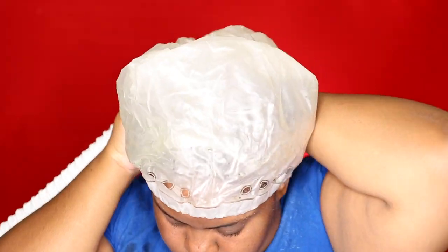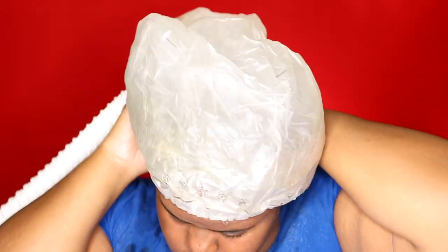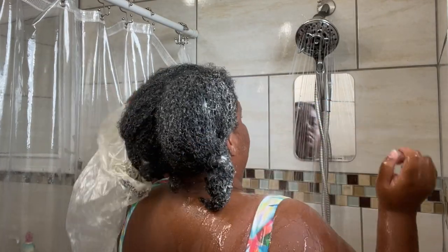Then I just braid my hair up in two sections per usual. I then put on a plastic cap and I sit under my bonnet dryer for 30 minutes to allow the treatment to penetrate into my hair. Everything that I'm using will be linked down below in the description box. After applying heat for 30 minutes, it is time to rinse my hair out.